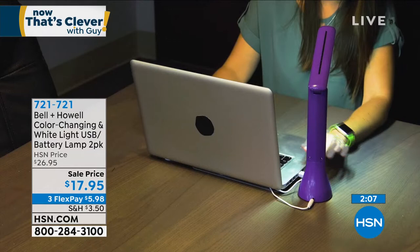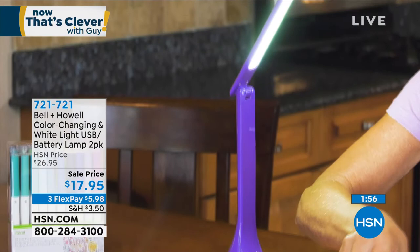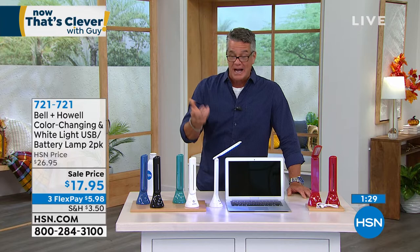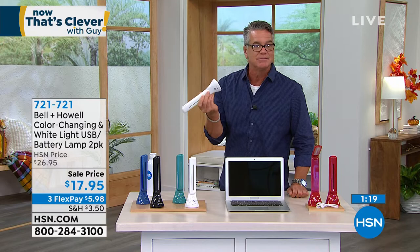A lot of people use it as a personal support light. Here at HSN we have big overhead lights that are hard on the eyes, so people bring a little lamp for their computer. Whether you're reading a book, threading a needle, crafting, or using it as a barbecue light outside on the grill — this light is perfect. Two for $17.95 — the lowest price we've ever done. They're individually boxed so you can give them as gifts.